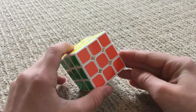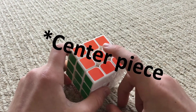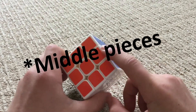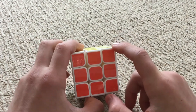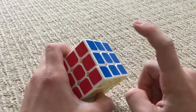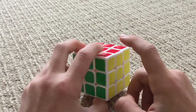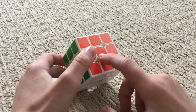Before we start, you're going to need to know the parts of the cube. The middle is the middle piece, and it's never going to change. The side pieces will always be side pieces, and the corner pieces will always be corner pieces. Green is opposite from blue, white is opposite from yellow, and red is opposite from orange.